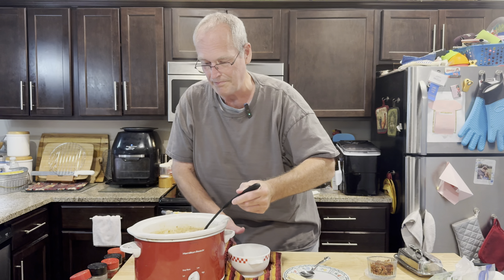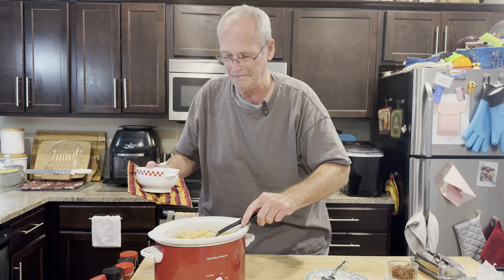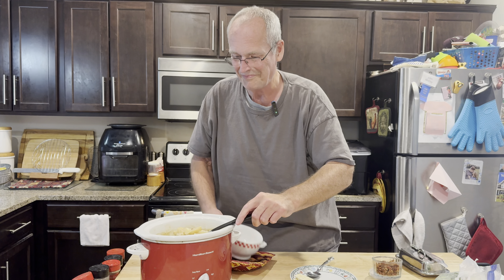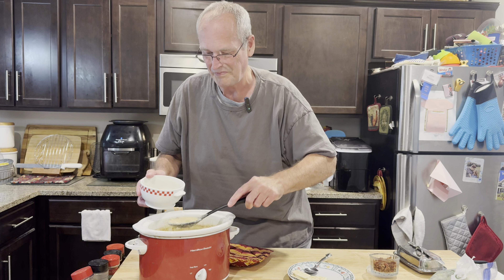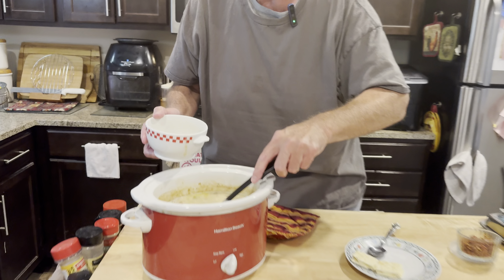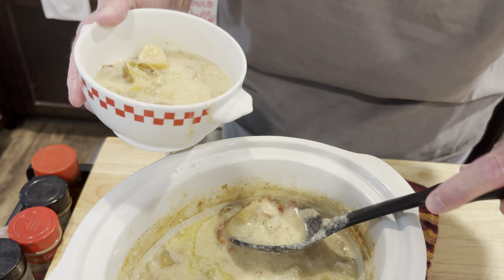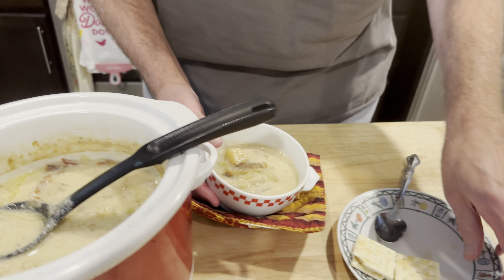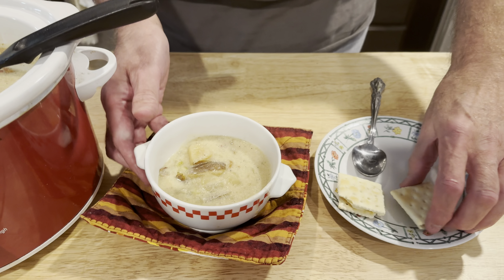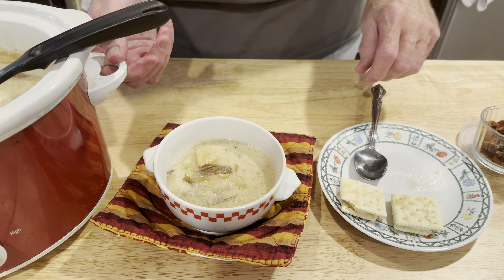All right, so the butter is melted in. I'm going to dish it up. Oh, it's nice and thick! I can smell the bacon and everything. I have some buttered saltine crackers — that's how I like it.